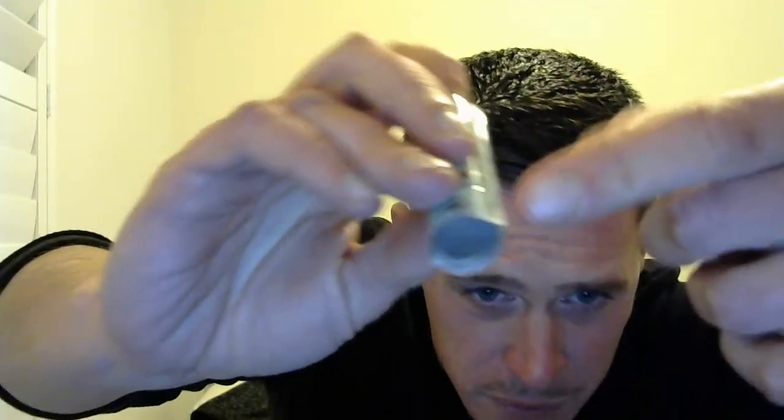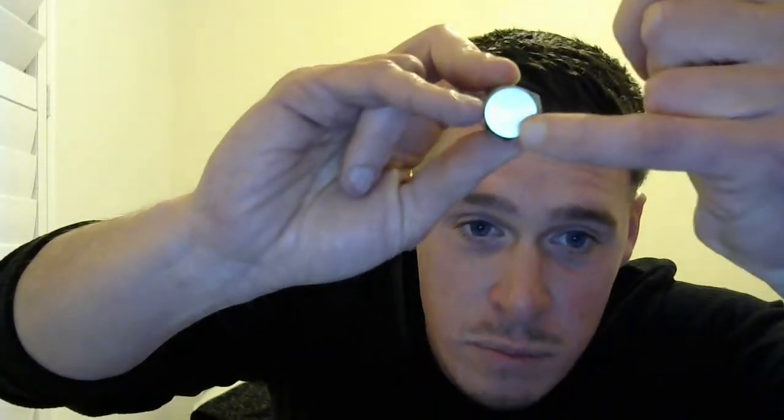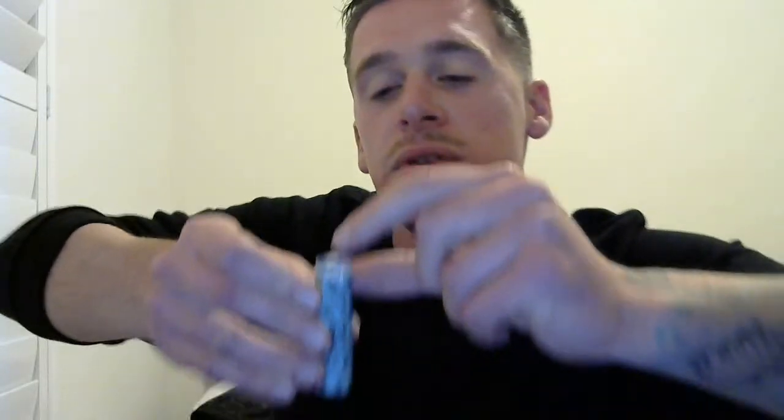Make sure you have the wrap in the right spot. Test it by curling it down to see how much is going to cover the negative space — this height looks pretty good. You don't want too much height or have it down too far. When you curl it around you want to make sure you're not covering the positive tip. I'm going to push it up just a little bit more and that should be perfect — it'll cover just the right amount of the edge.